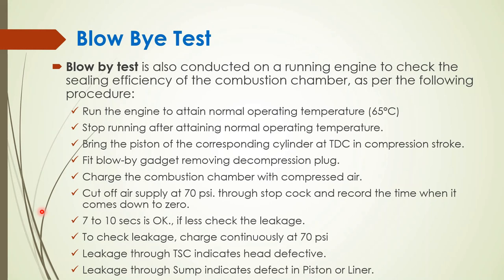That's all in this lecture. We have covered many components of the power pack. Other components like the crankcase exhauster and others mounted on the engine will be covered in different lectures on lube oil system, water system, charged air system, and fuel oil system. In this chapter we have discussed the major components of the power pack. Thank you for attending the lecture.